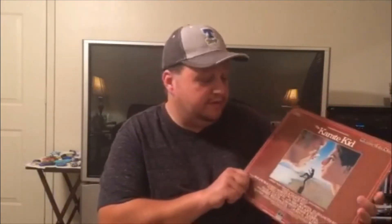A lot of us in movie collecting treasure our laser disc collections. To me, as far as a video media format, this is where it's at — the whole package. It's not Blu-ray quality, but the sound on most of these is amazing and I really enjoy the laser disc. Again, this first one is Karate Kid.